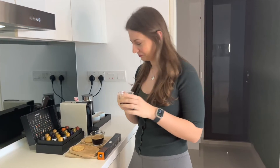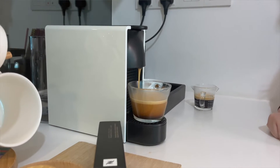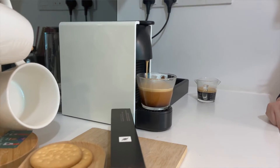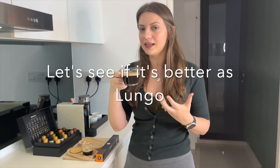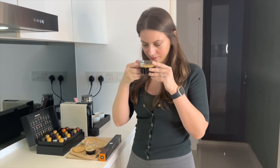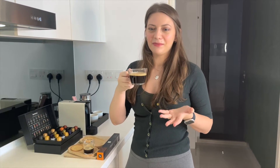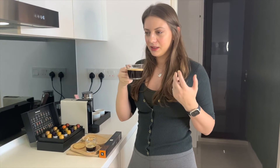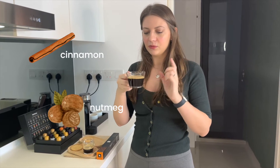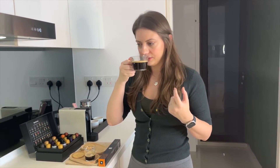Next I'm going to taste it as a lungo to see if it is better as a lungo or as an espresso. I'm getting the same smell — obviously it's the same coffee — cinnamon, but I feel the nutmeg here is more pronounced. It's like less cinnamon, more nutmeg flavor, and more floral.